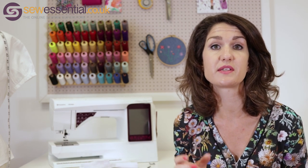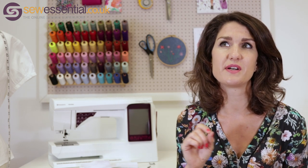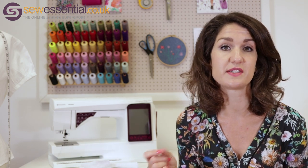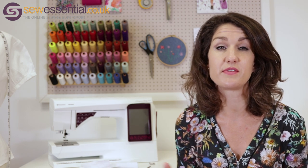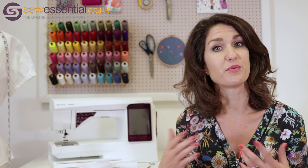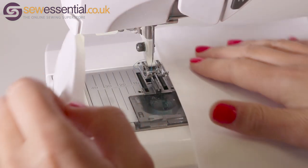The only other thing to mention is you need to adjust the stitch width on your machine, because your stitches need to be wide enough to bridge the gap. I adjusted my stitch width to about seven on the Pfaff machine. You'll also probably get better results if you use a machine embroidery thread for those fancy stitches. Other than that, as you'll see in the video, it's really straightforward.